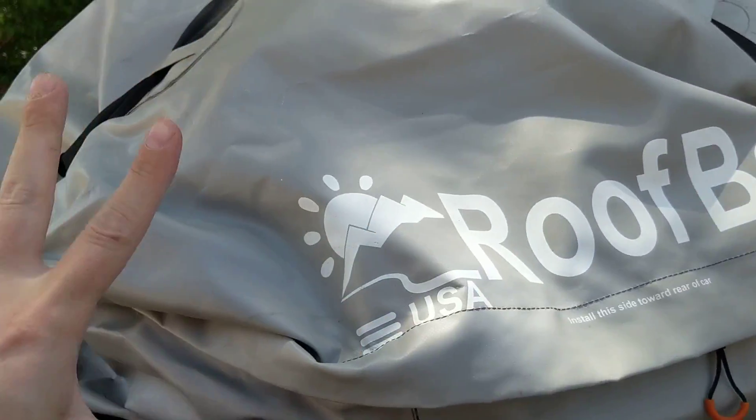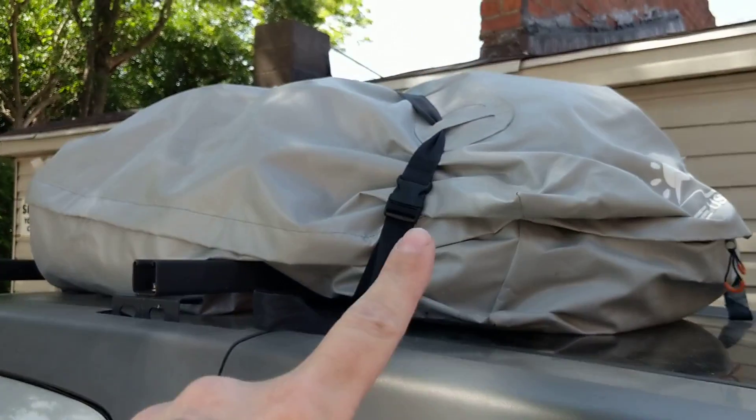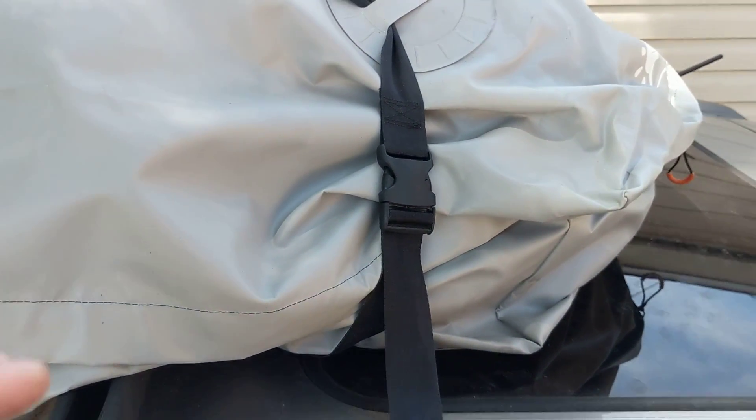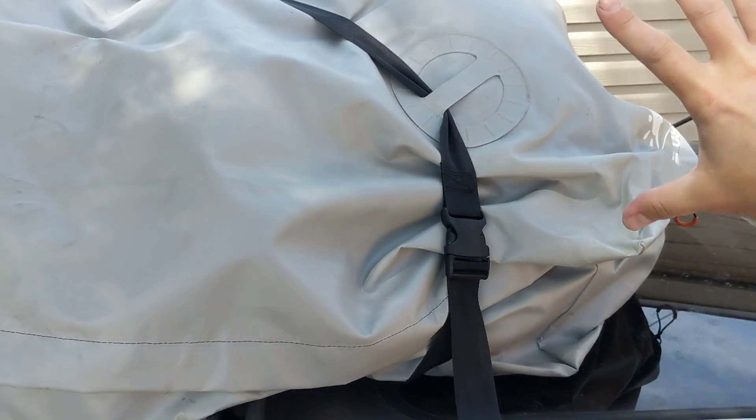The zippers are pretty large and they have these big loops to help you unzip it. So overall that works out great. My only complaint with the bag are the straps that it came with. We ended up on the side of the interstate because the straps came undone and our bag shifted to the side.